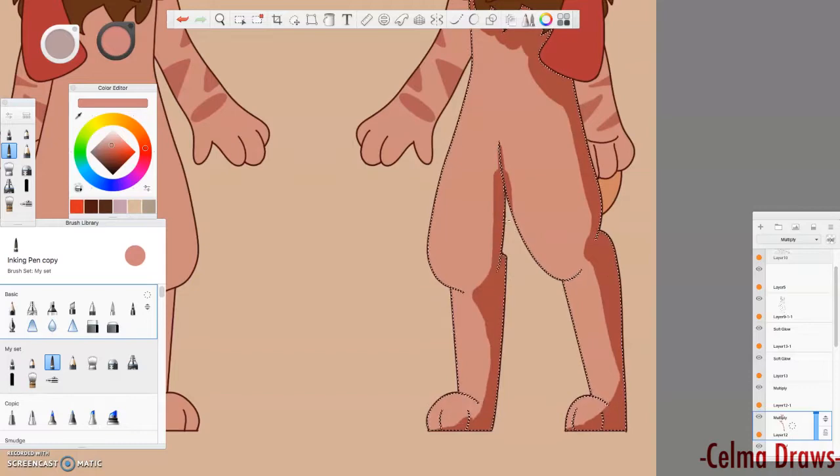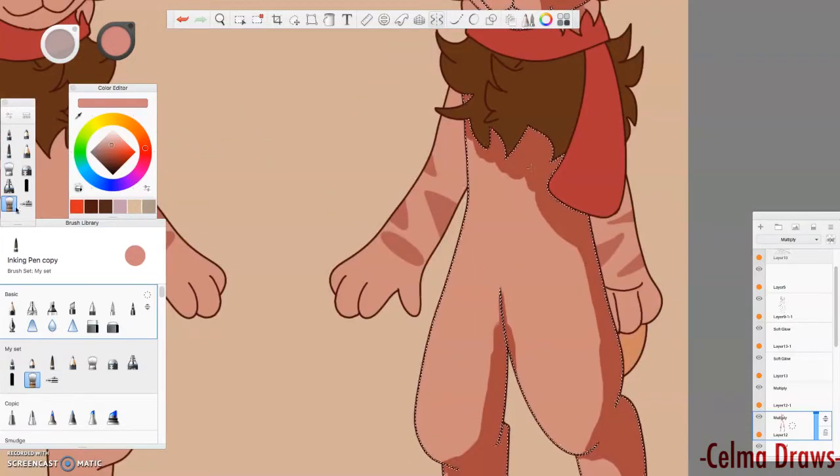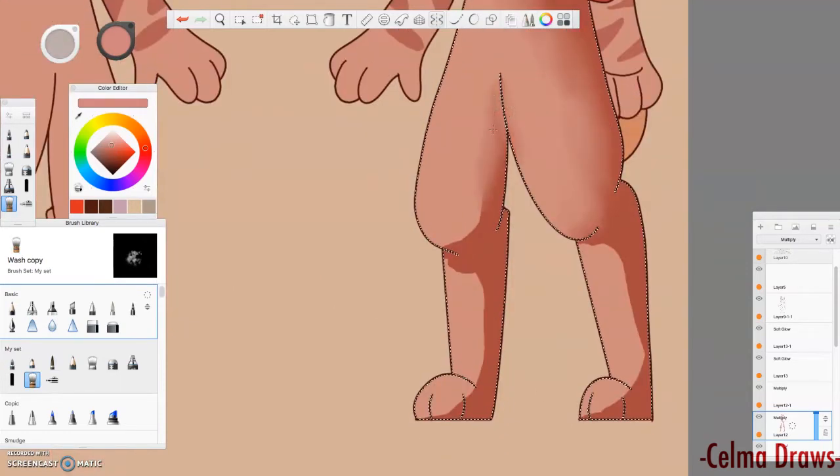So you want to shade good? Well, I'm not the best at it, but I'll try to help you. First off, think of the drawing as a 3D object. I know you're drawing on a 2D surface, but try to think that the finger drawing has depth to it. It's in the real world. It's 3D.